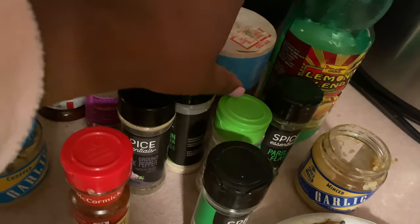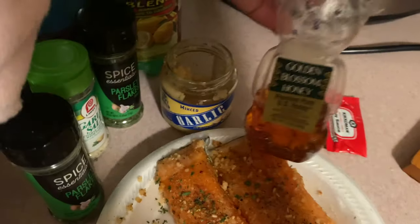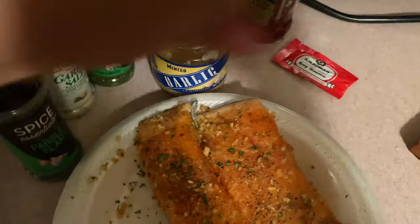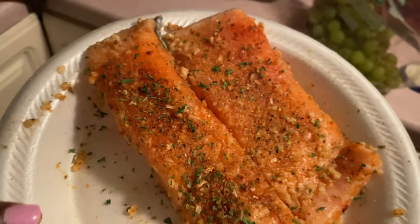If you have any questions, do not hesitate to ask me in the comments. We're just gonna hop straight into it — I hope you guys enjoy, and don't forget to like, comment, and subscribe to my channel. Don't forget to make sure that you lather your salmon up with as much seasoning as possible.